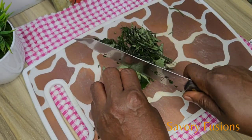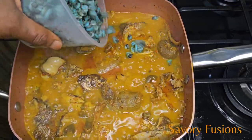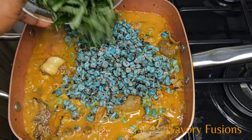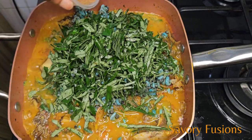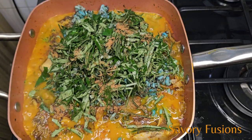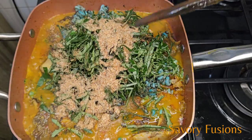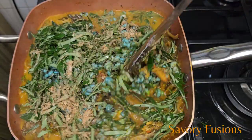Once you notice that the cocoyam has melted, everything has been combined, the meat is soft, and the salt is right — it's now time to add the main ingredients: isam, oziza leaf, crayfish, and Maggi. At this point our soup is almost done. The next main ingredient is isam.